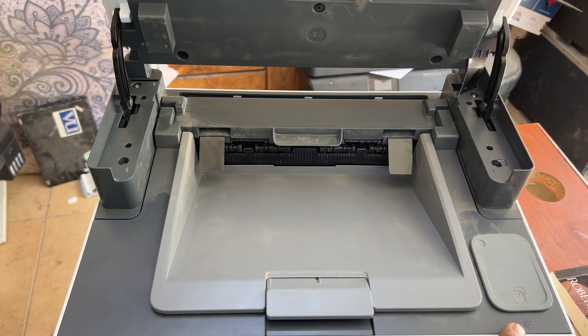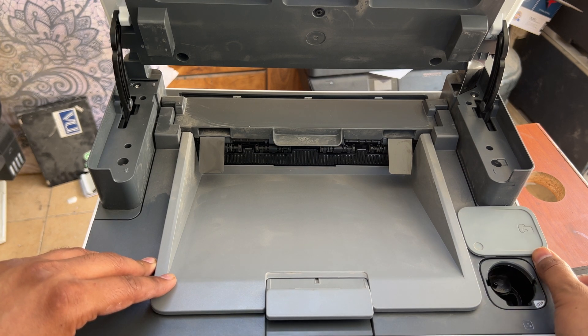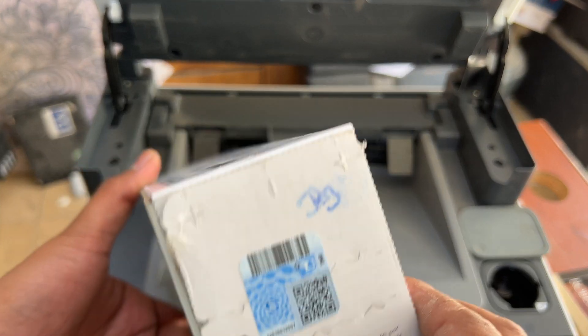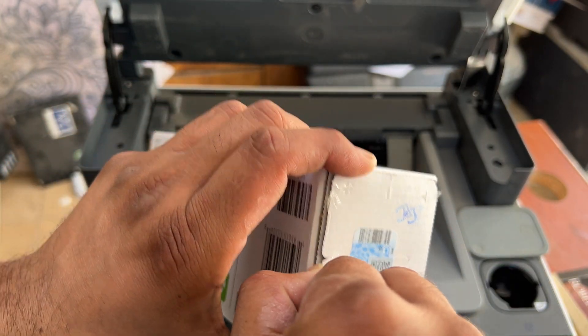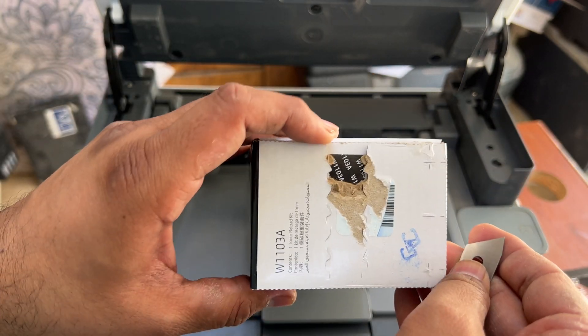If your printer has a scanner, lift it up and then move the toner cup to the right side. Now we will unbox this toner — there is an arrow sign on it showing where to open. You can unbox it from here; it's genuine HP.